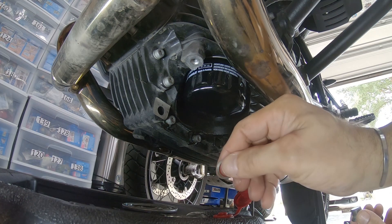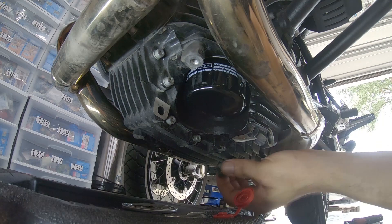We're gonna put in the new crush washer and install the drain plug again.